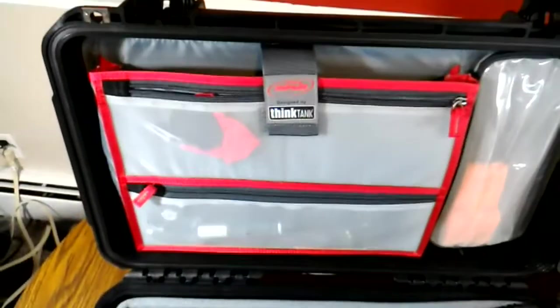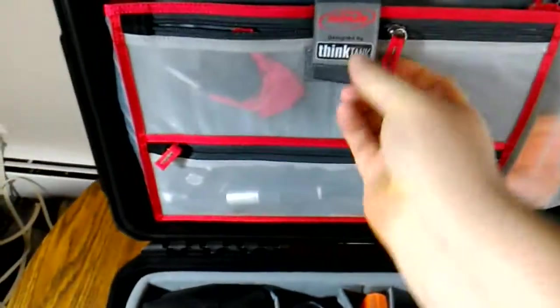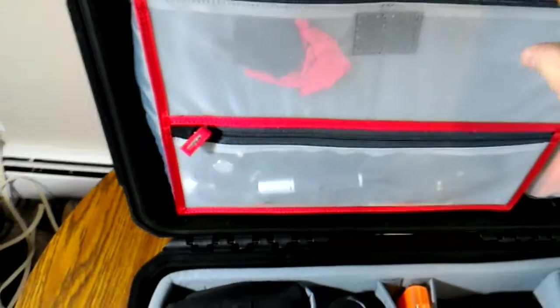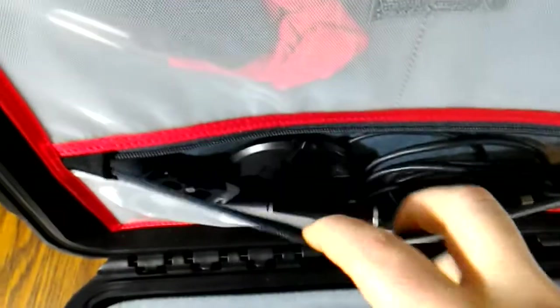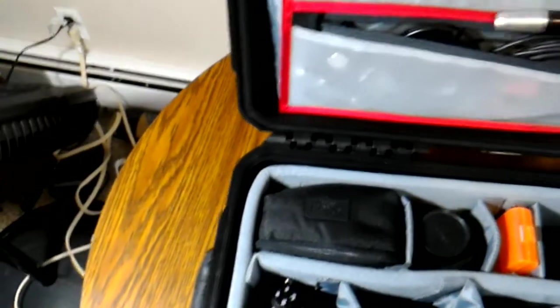So this is the SKB 3i-2011-7DL. There's a little bit of room in here for some random stuff — cables, lens caps, a little filter cleaner. All right, that's it.